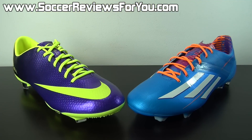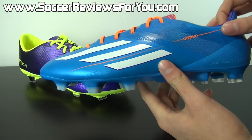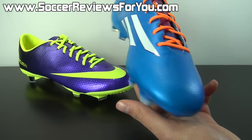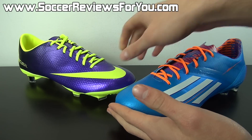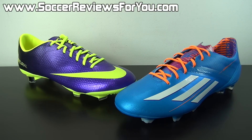Starting off with the uppers on both the Mercurial Vapor 9 and F50 adizero, you have two shoes designed to provide a true barefoot playing experience — a type of feel that has really been dominated by the Mercurial Vapor series over the last couple of years. But this time around with the new F50 adizero, Adidas has made some dramatic improvements and changes to the synthetic F50, making it much more competitive in terms of performance and feel.